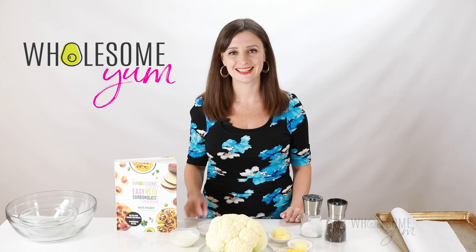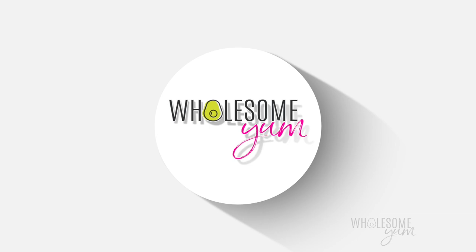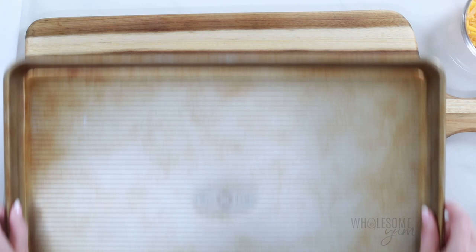But this cauliflower mac and cheese — I'm going to show you how to make it right away. Let's do this. I'm going to roast the cauliflower for this keto mac and cheese recipe.